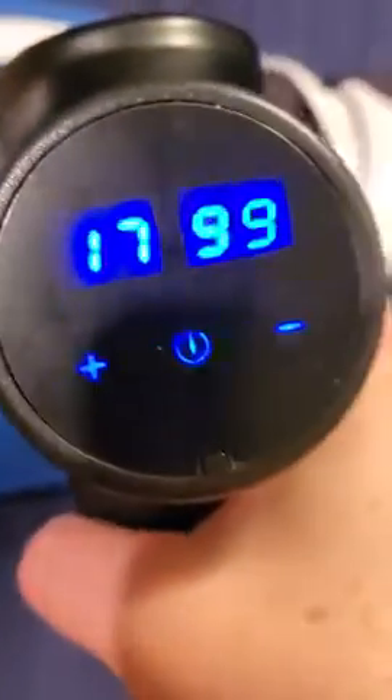It comes with several different attachments. This is what I consider the basic attachment — the ball — but we've tried the other ones and I kind of like the fork too, but I like the ball best. It works pretty well and as you can tell it's not really all that loud.